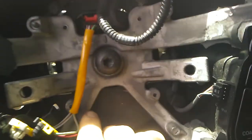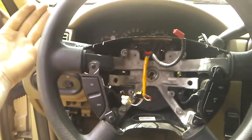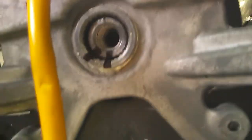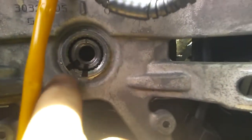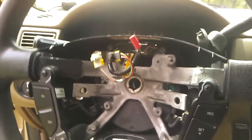To remove the steering wheel, we need to remove the Torx head bolt in the center. The easiest way to remove the steering wheel is to take it with two hands and smack it all the way around until it starts to come off. I highly suggest taking a marker or paint stick and marking the position of the steering wheel on the spindle so you can put it back on exactly how it came off. Now it is very loose and we can carefully pull it off.